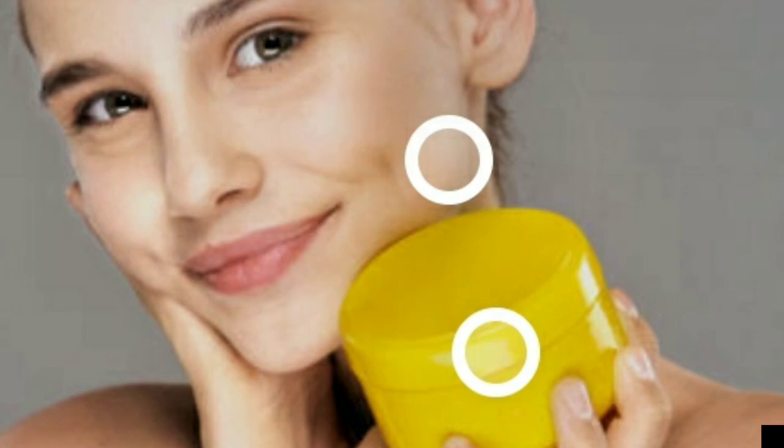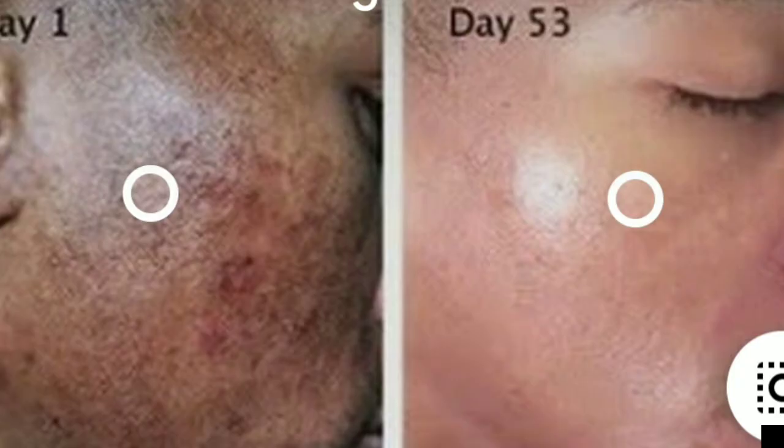I want to advise my fellow ladies — and even guys, you can apply it too. Most of the time when guys do these kinds of things, they feel so embarrassed because someone next to them will ask, 'Are you okay? Why are you behaving like a woman?' But why must only a woman take care of herself? Men should also apply body cream and especially facial cream.